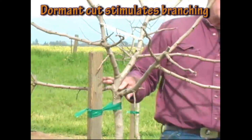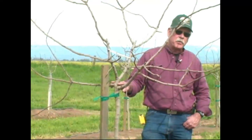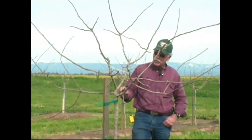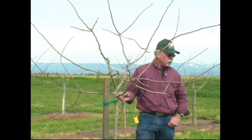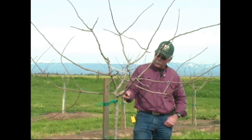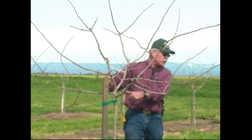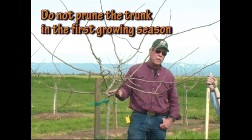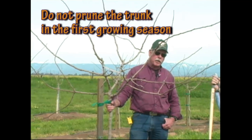If you perform tipping in mid-September in a warm season on the trunk in an attempt to get the primaries to grow, typically all you're going to wind up getting are little primaries that might be only 3 or 4 inches in length. Do not attempt to prune the trunks in the same year that you're bringing them up the stake.